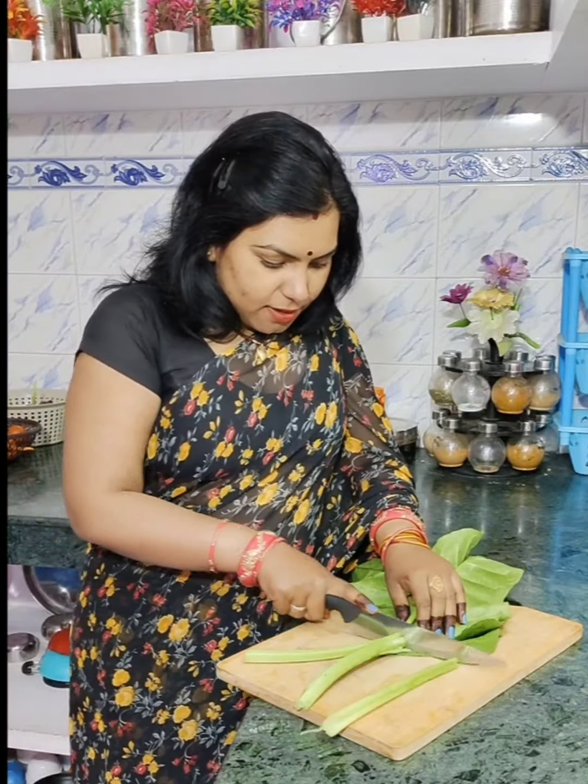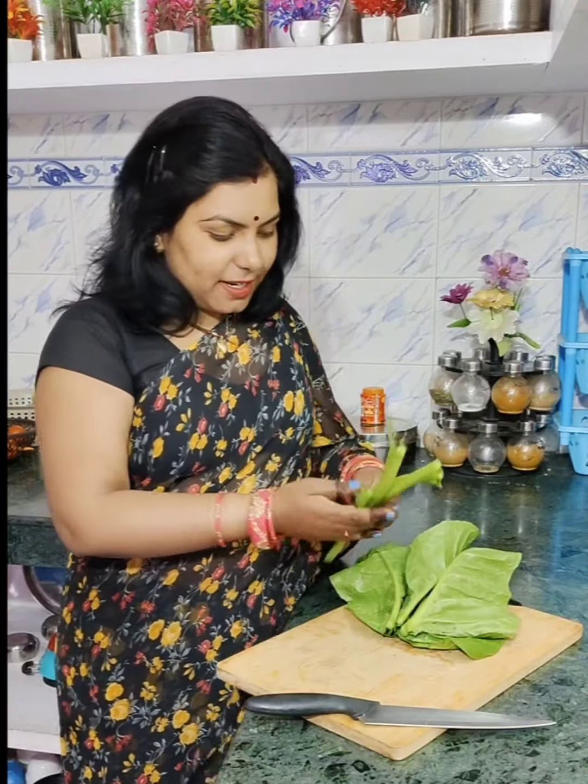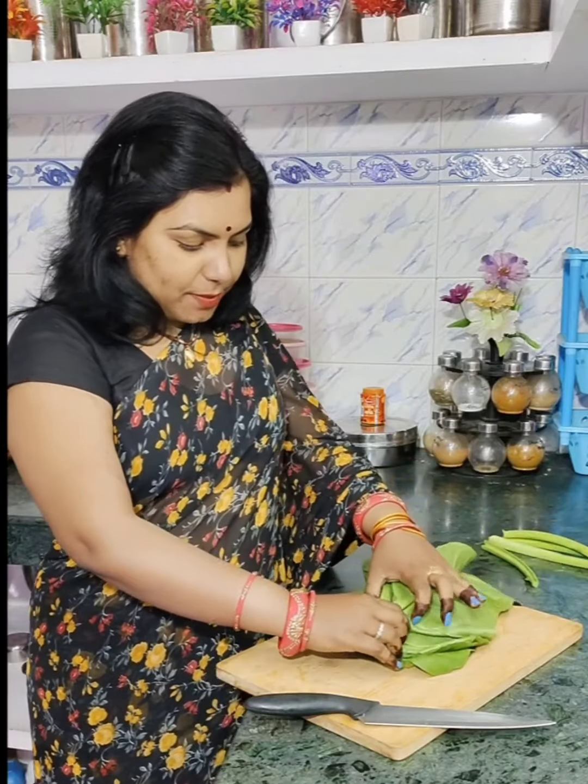If you like my recipe, please like and share the video and subscribe to me. Please support me. If you have a little time, please tell me how much you like the recipe.